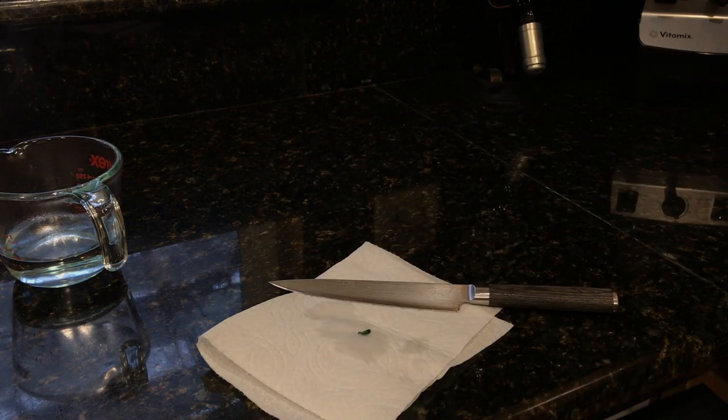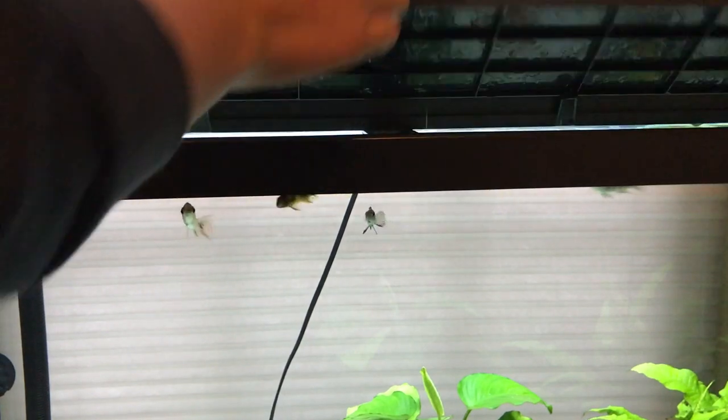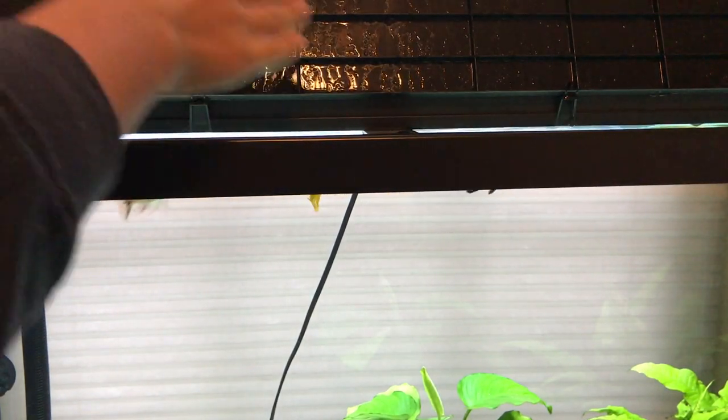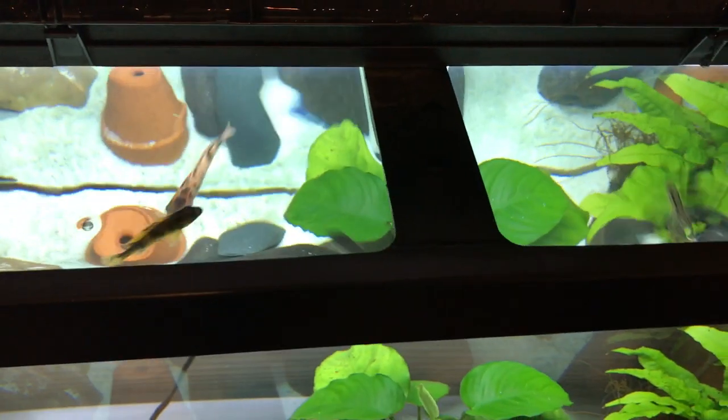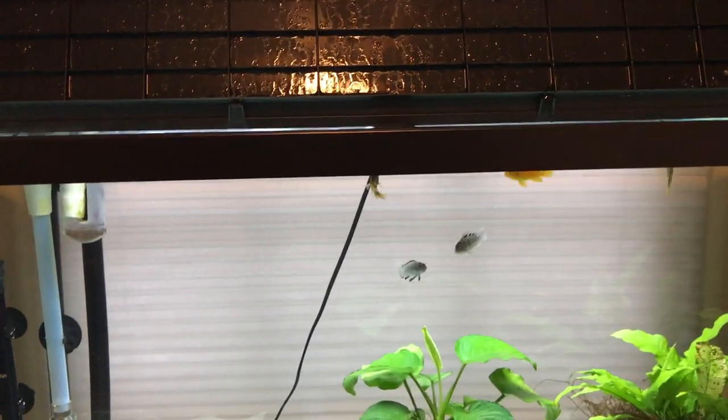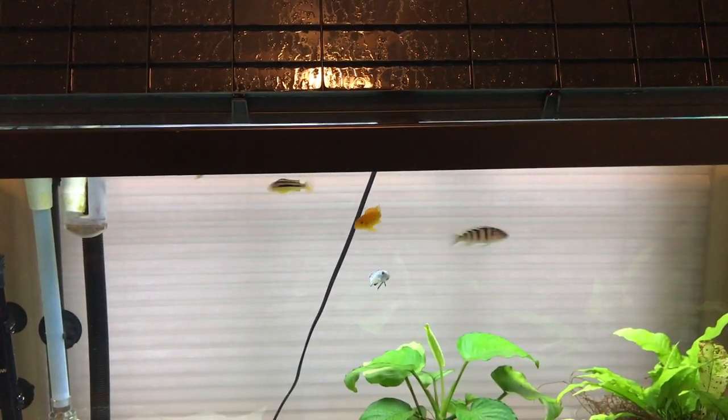Then I just go ahead and sprinkle it into the tank. As you can see, they all like it — they all go ahead and eat it up very, very fast. And that is pretty much it on how to feed your fish spinach.